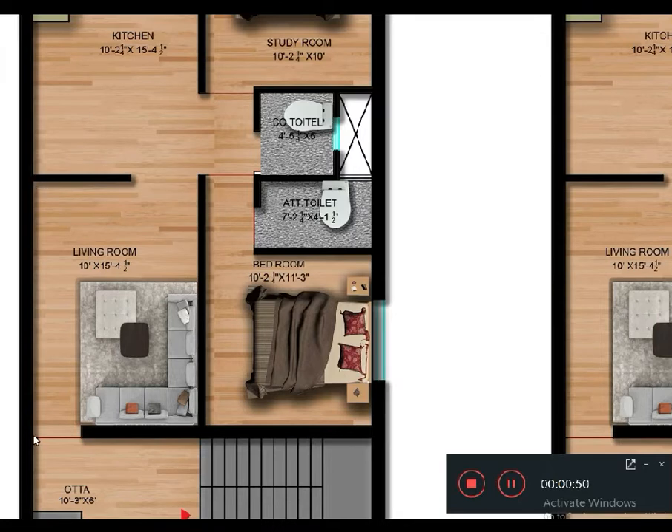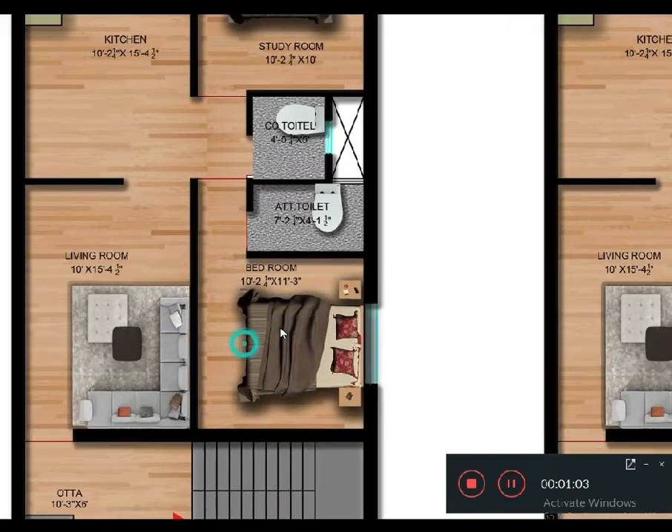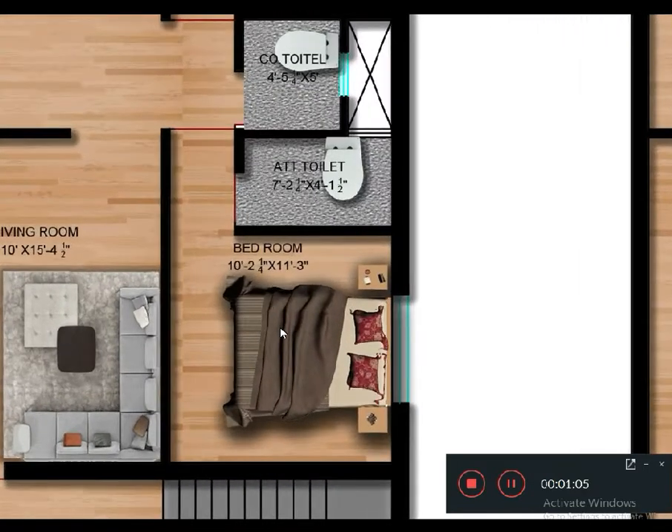After this area there is the common toilet and the attached toilet. So let's go for the button lift. Here is the button lift, which size is 10 foot. To the left and the right — the left is the third floor side, the right is the larger one.